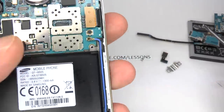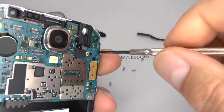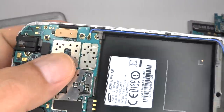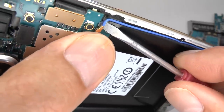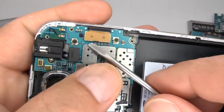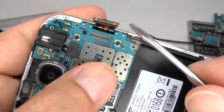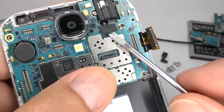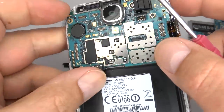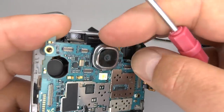To remove the headphone socket, we need to remove the main board. Start by undoing this single black screw and gently disconnect this antenna flex cable, then put that aside. Disconnect the main screen flex cable and this one for the headphone socket and ambient light sensor. Now we can lift the main board away — be careful of the camera and make sure the camera is released.